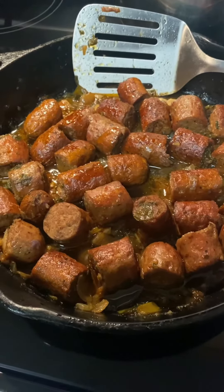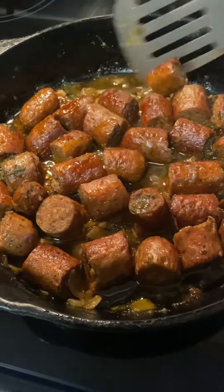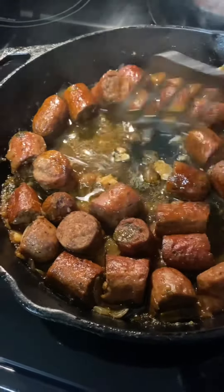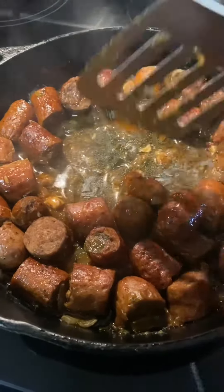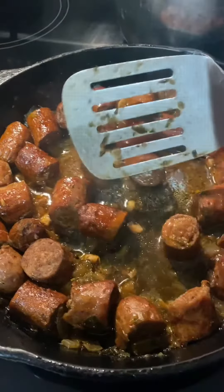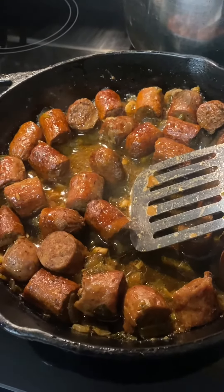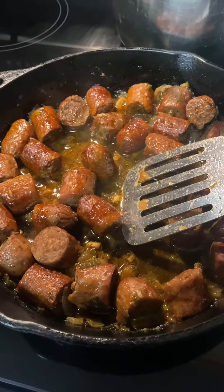Hi, this is the sausage that has been simmered down, as you can see here, with the seasonings and the glaze-like gravy from the sausage. I am going to put some on the plate and let you see what it looks like and tell you what it tastes like.